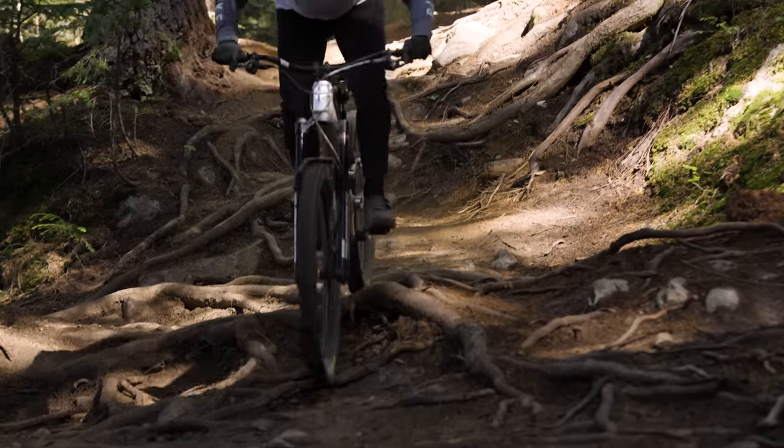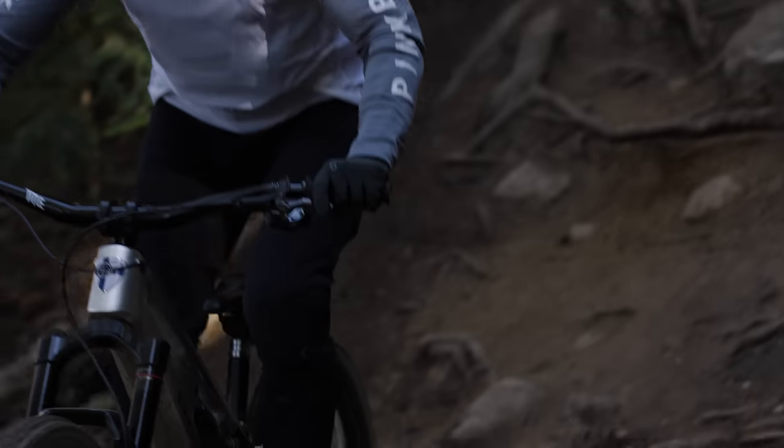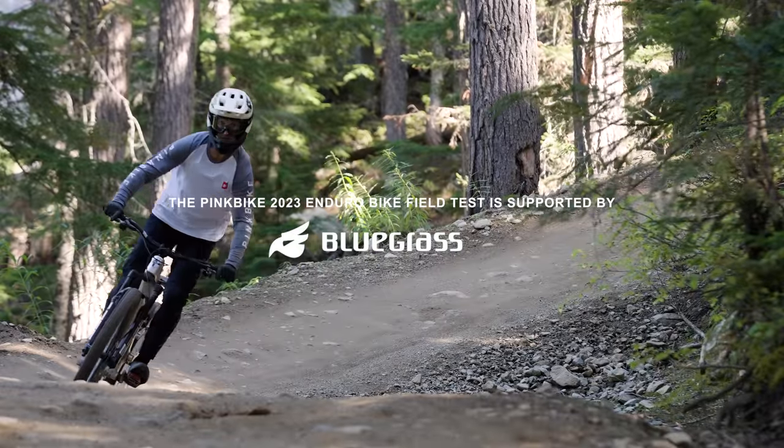At nearly $7,000, it's certainly not cheap. However, it does offer a degree of versatility that other bikes don't possess when it comes to doubling up as a downhill bike.